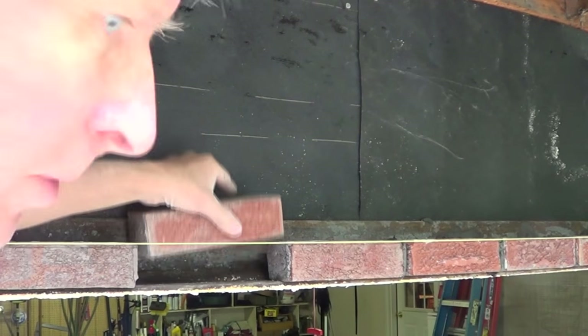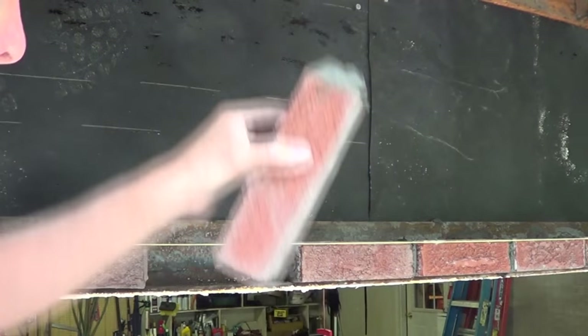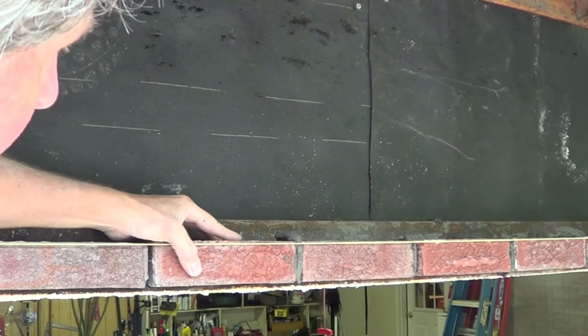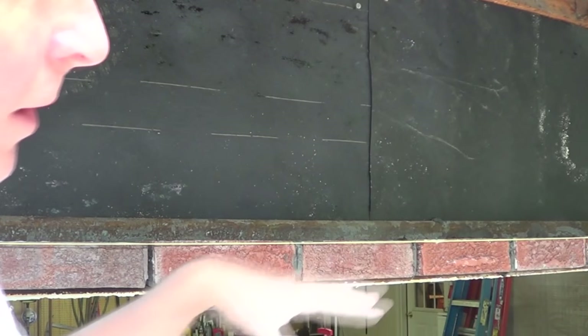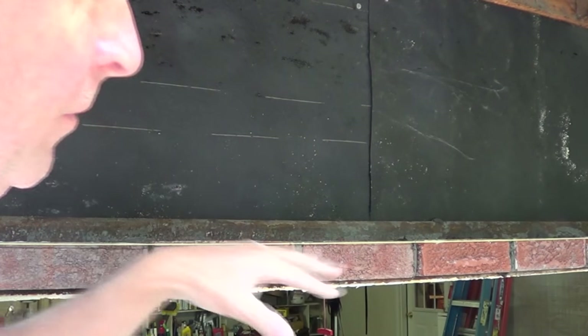What I'm doing is putting this brick right on top of the metal. Just got to make sure it's laying flat. You don't need cement on it when you're doing metal because the metal shrinks and expands, and that's one more thing to keep it from cracking.